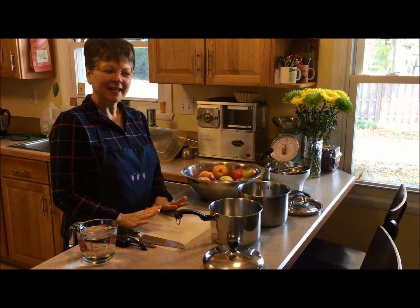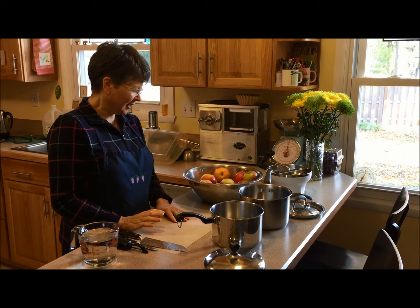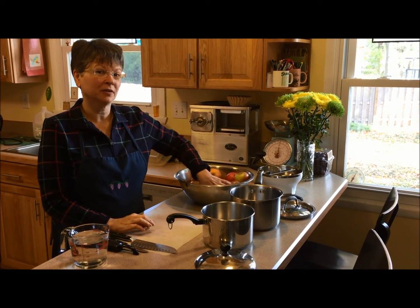Hi there, I'm Sue Rezik and today I'm going to show you two different ways to make applesauce. Applesauce is such a treat to have, especially when it's warm and especially when it's homemade.